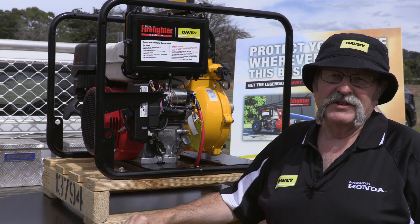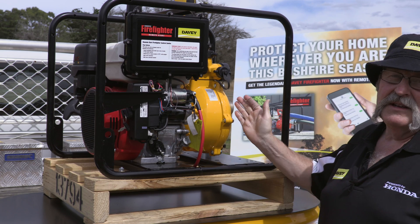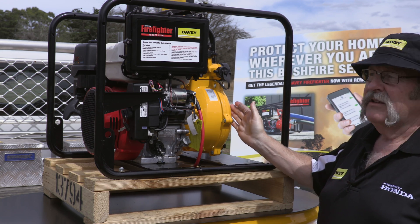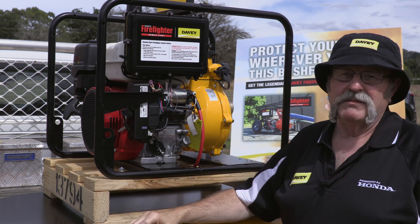For customers it's assurance that the actual engine and the pump are suited to their application and work together, and that they know this pump and this engine are actually a matched pair.